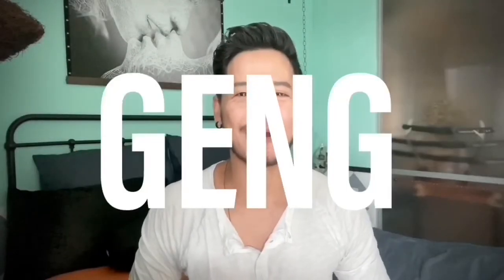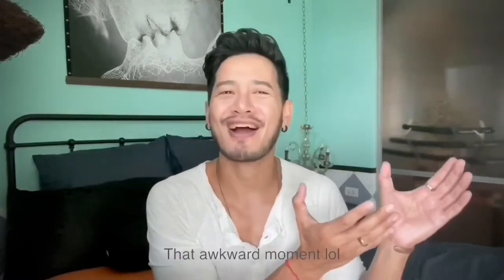Hello everyone, my name is Geng. Welcome to my another video. I hope you guys are doing great. I am so excited today because I'm gonna flip the fiber drum from this to this. I don't see this one yet because I am filming right now, but I think it's gonna be something cool.